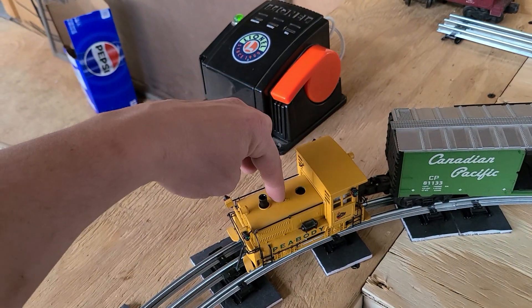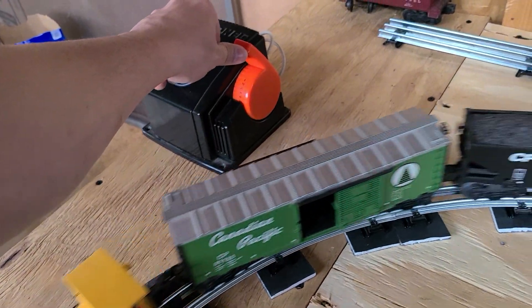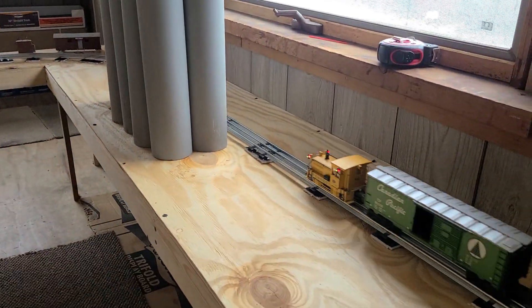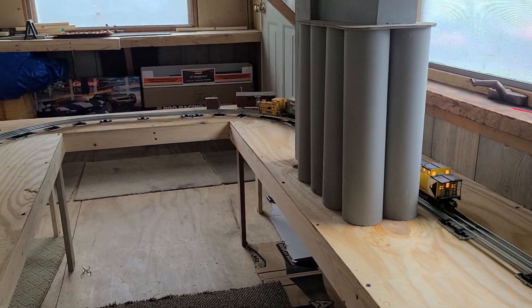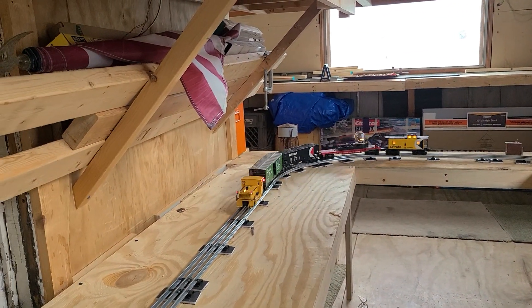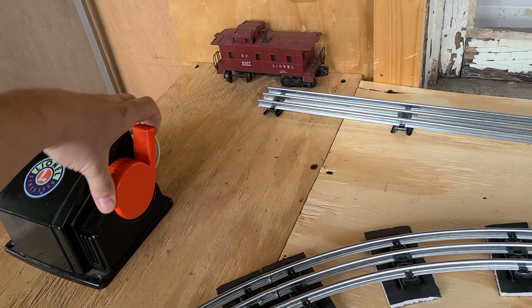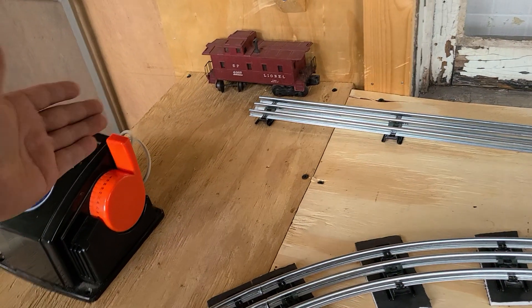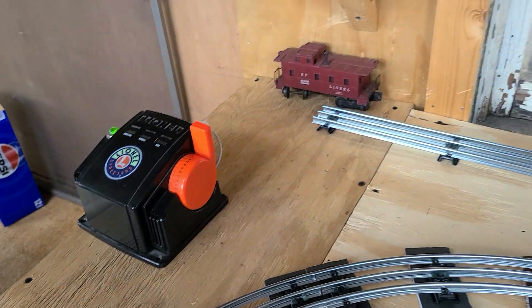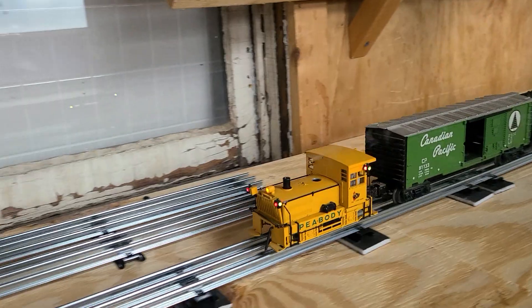I'm going to 3D print a bell for this unit because it came without one. It also has no reverse even though the reverse is on, so I don't know what's up with this engine. With this guy I can full throttle it and that's all she's got — I've got it brought up to about 90. You can see it — gorgeous.